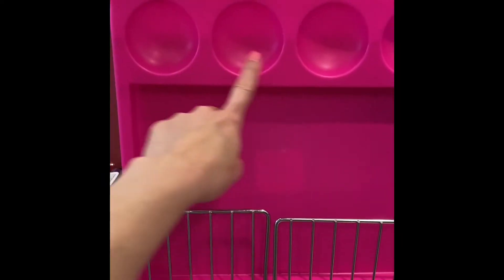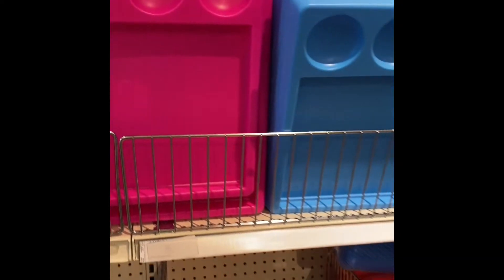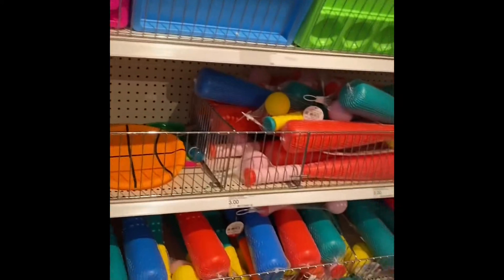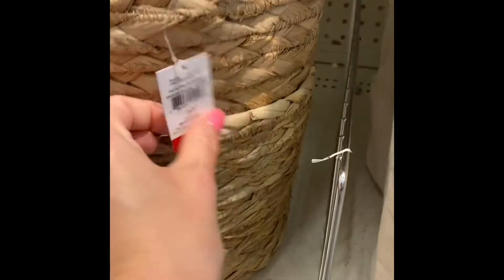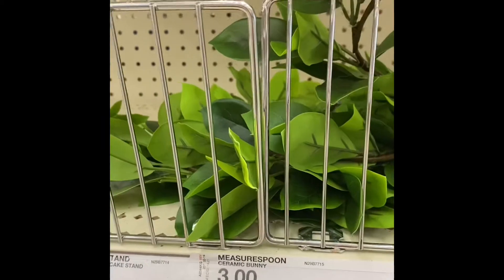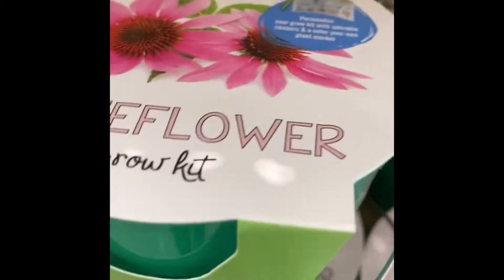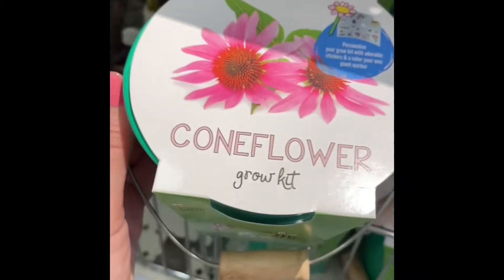And then they still have this — you put your paper on it and then put your paint inside those little circles. That's good for kids. My kids always get paint everywhere every time I let them paint. More of the baskets — these baskets are $5. I didn't see too much new stuff. I'm trying to show you all the stuff we didn't see in my last video. More plants — $3 for that.